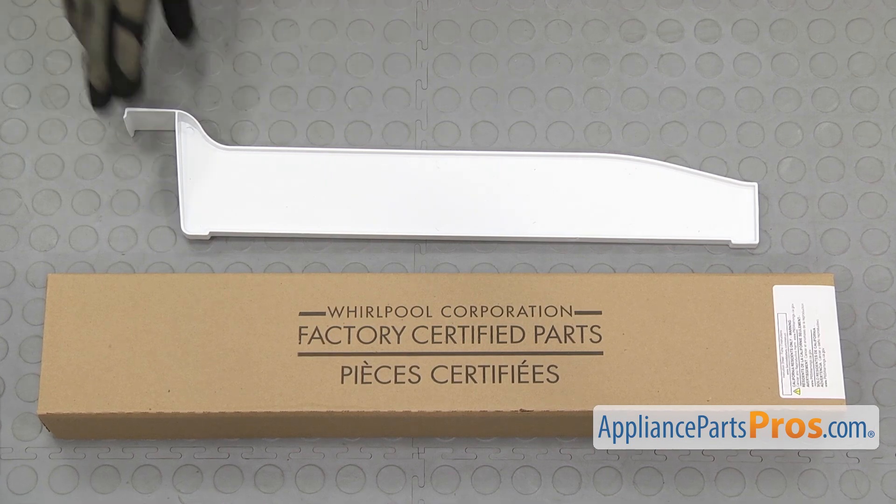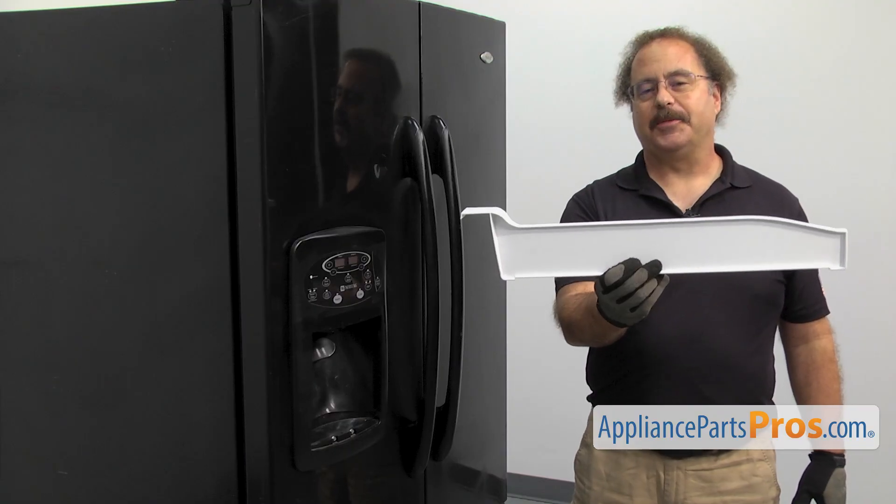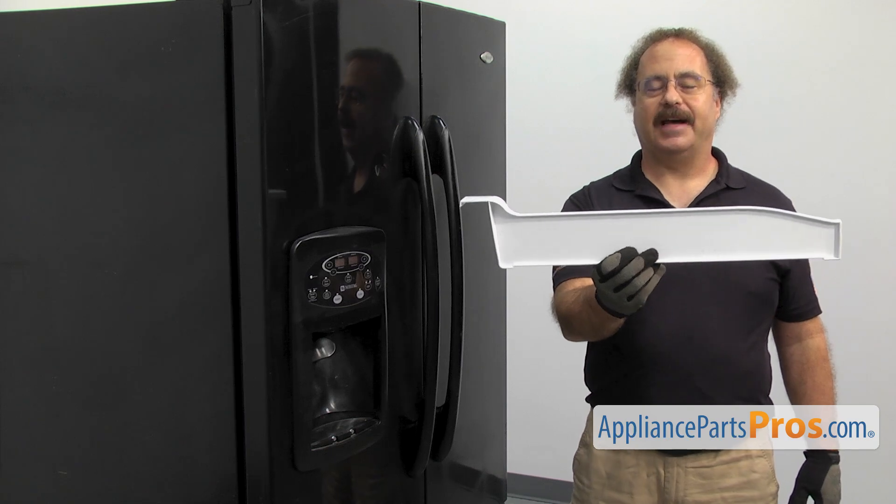When you open up the package, you're going to get the new Pantry Divider. The Pantry Divider divides the Pantry Drawer. You should be changing it out if it's lost or damaged.